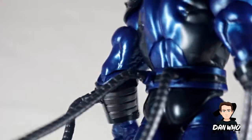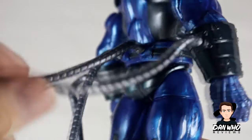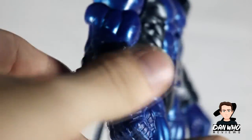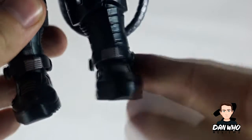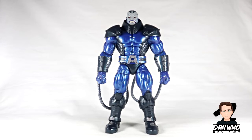Those pipes in the back are piped in quite securely — you're going to have to tug quite a bit for them to come out, so I'm quite happy with the fact that they're not loose at all. There are also some separate pieces on the ankles — don't know what they are — but they don't get in the way of articulation, and his knees can go up quite far. So overall I'm very happy with how this Apocalypse came out.